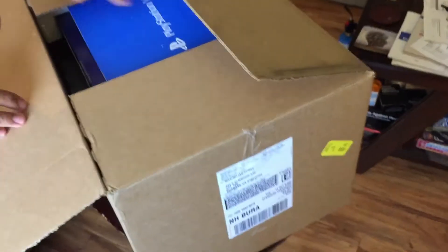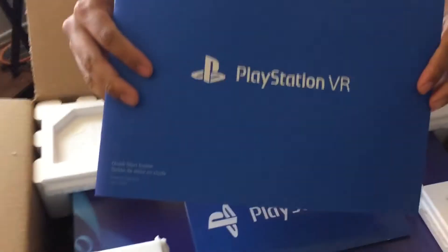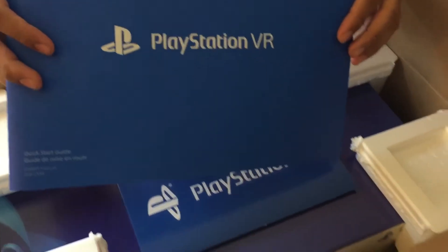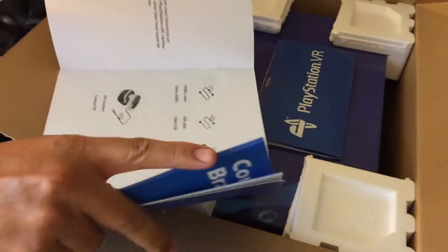We just got it in the mail — it's our VR headset, courtesy of Taco Bell and PlayStation VR. We got this new PlayStation VR. It comes with a lot of goodies. We're very excited to open it up. I'll be looking at the box — it tells us all the components and everything that the VR headset comes with. It's going to be very exciting. Let's start unboxing this baby!